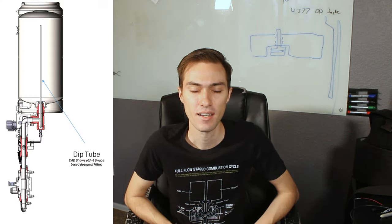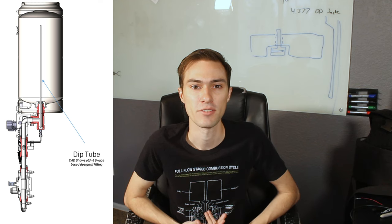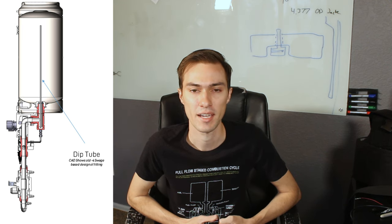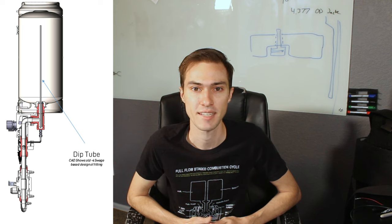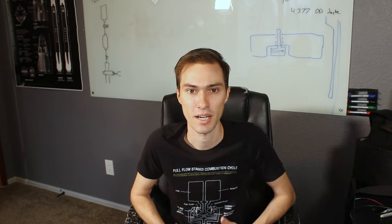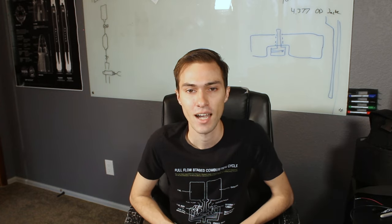This dip tube also serves as my capacitive level sensor, which enables me to tell how much propellant I have remaining in my tanks. If you go back to episode 7, you can see how I have two concentric tubes hooked up to a capacitive readout sensor connected to my data acquisition system to tell me exactly how much propellant is in the tank. This is important because my cryogenic liquid oxygen is going to be continuously boiling into a gas and being vented by the test stand, so after a couple of minutes it'll be hard to know how much propellant I have left without a weight sensor, capacitive level sensor, or thermocouple probes.